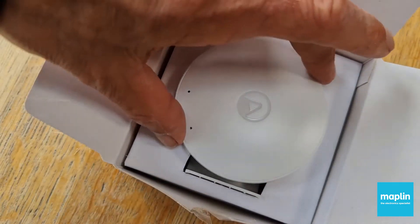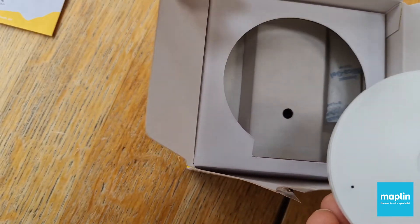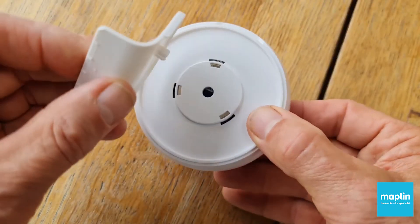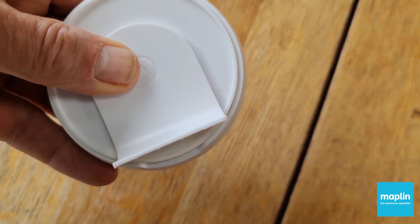Oh, that's cute. There's a bracket — I'm guessing that goes on there, yeah. Comes with batteries included.